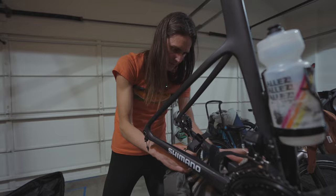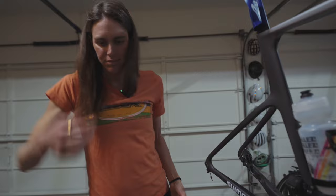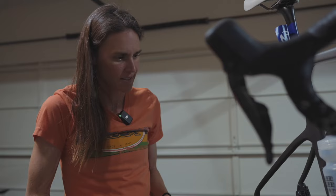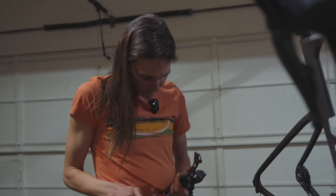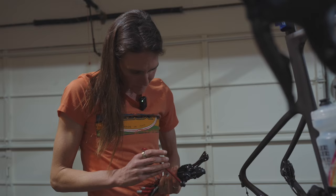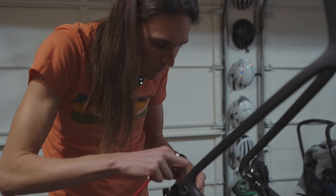My favorite memory on this bike would probably be my first win on this bike, just because it's been so long since I've had a win. I had some pretty cool rides as well though. Putting the derailleur on — I'll probably get it wrong since you're filming me. Sometimes I tighten it too much so I always have to loosen it and then tighten it again.